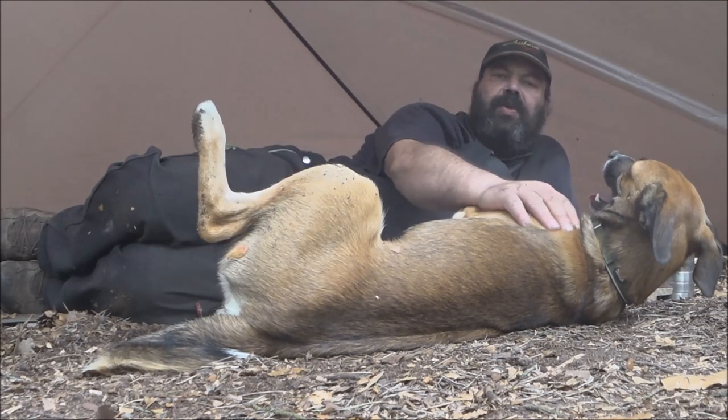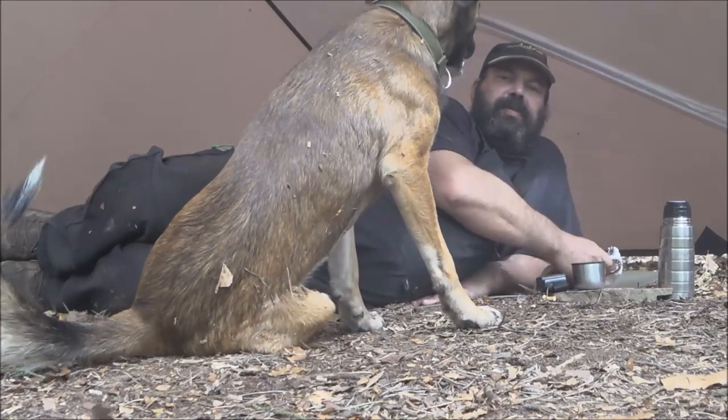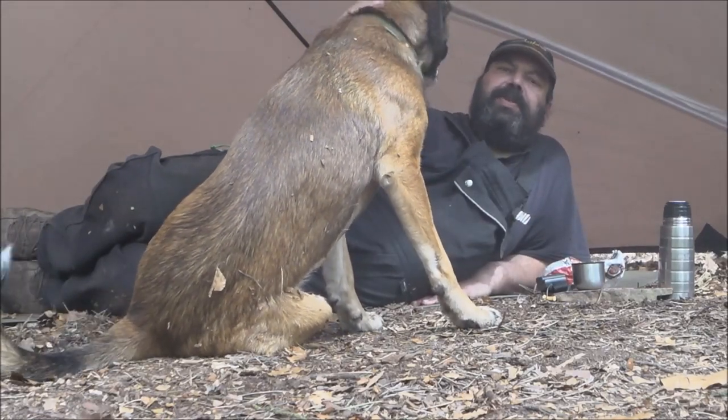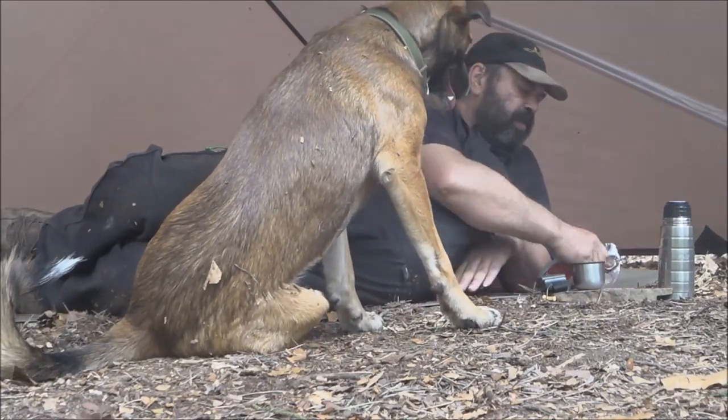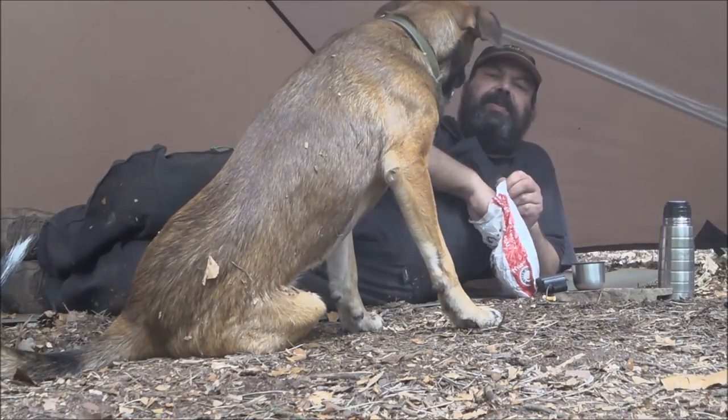Was machen wir jetzt noch? Wir machen noch eine kleine Brotzeit. Ich habe Waldklopse – für mich ein halbes Brötchen, ein Klops für Öpi. Und das werden wir jetzt erst mal verschnappulieren. Dazu gibt es einen schönen Tee. Und da lassen wir den Tag ausklingen.